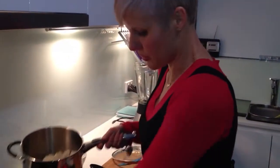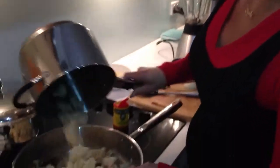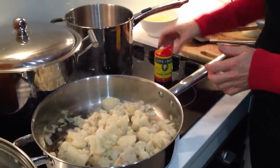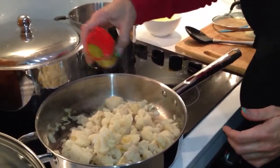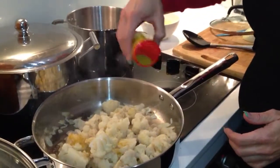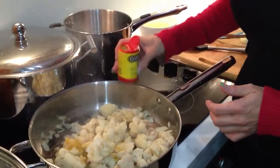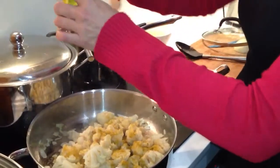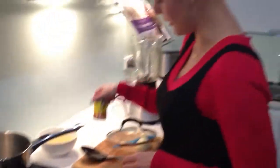I might just put the cauliflower in there and I'll turn that down to low. I'm just going to put a sprinkle of that curry powder over all the cauliflower — about half a tablespoon in there.